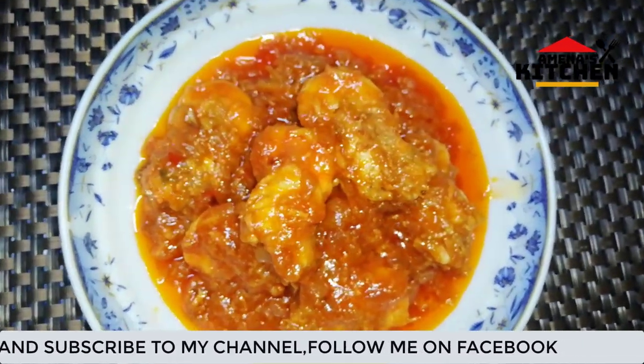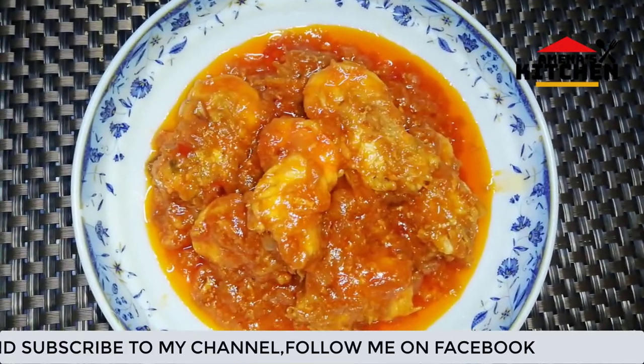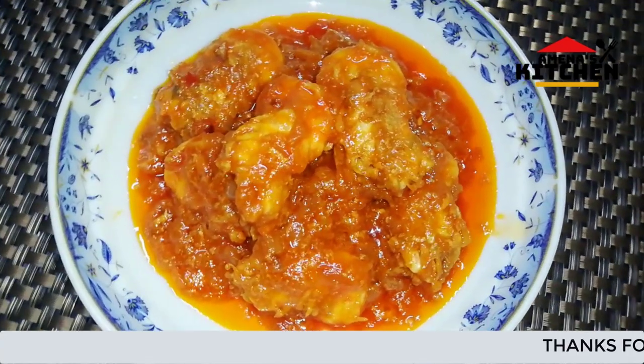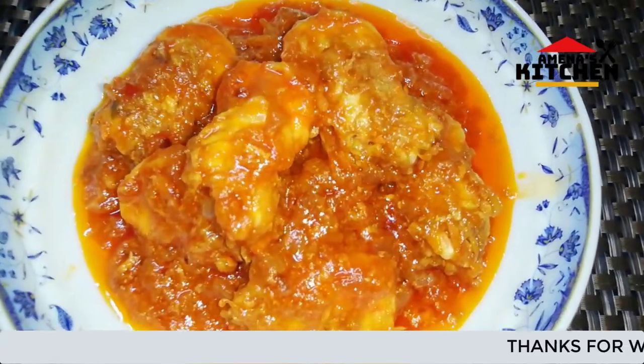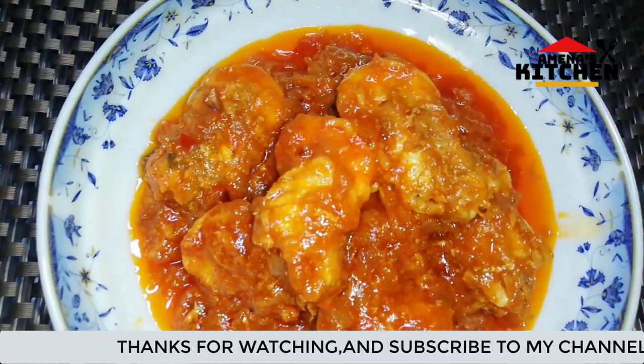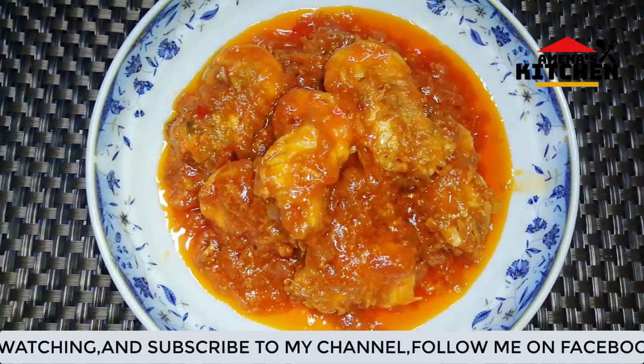Thank you for watching, my viewers. Please share your videos. Please subscribe to our channel. Thank you, viewers. Assalamualaikum.